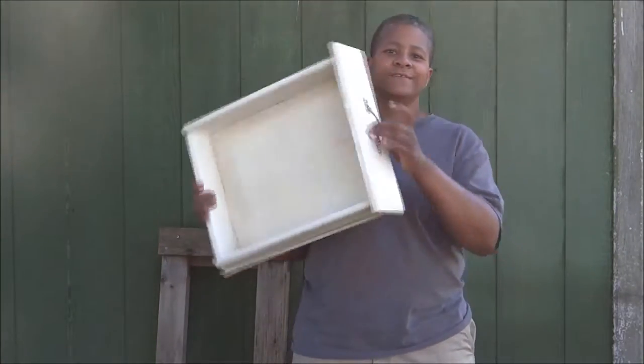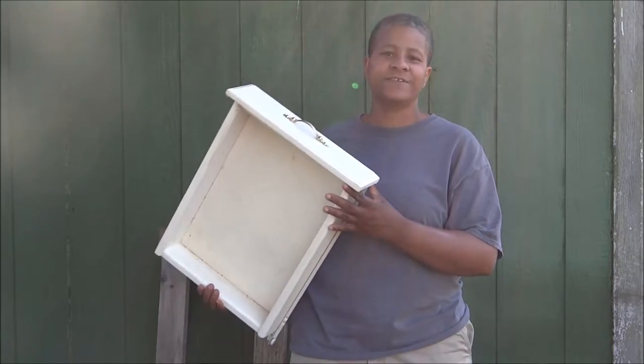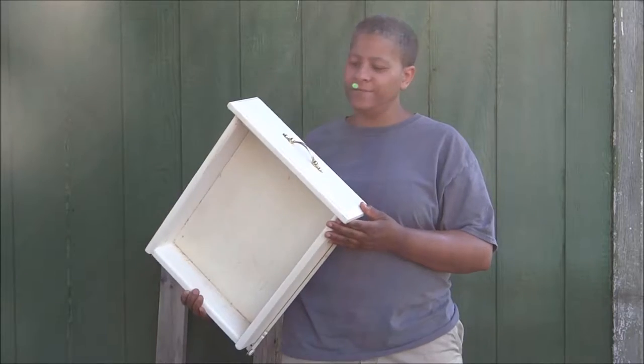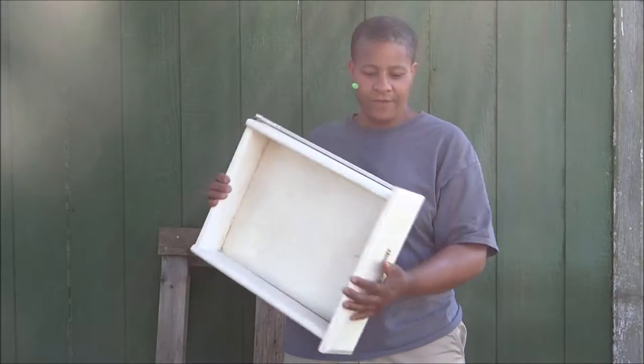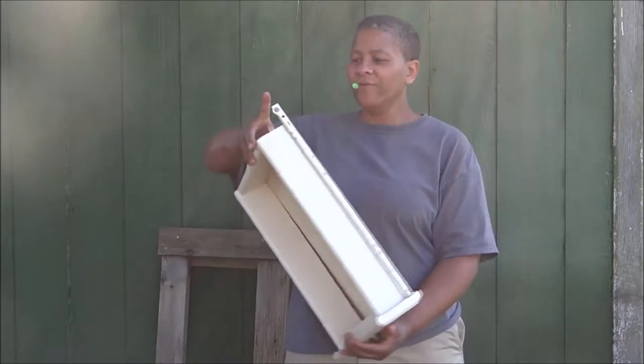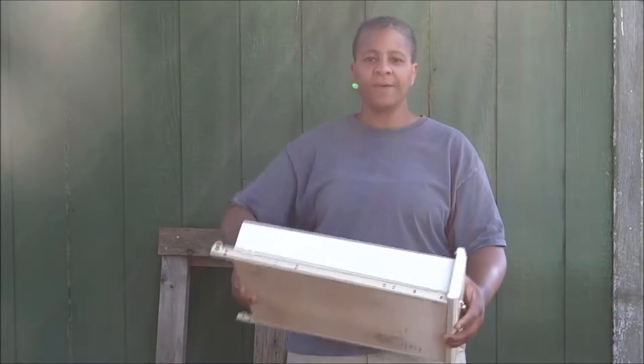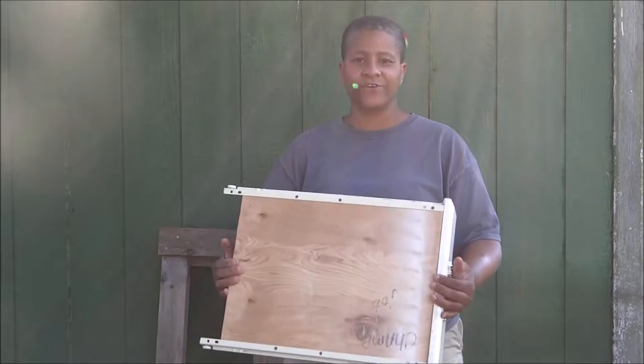I went to my local thrift store and saw this drawer here and decided I want to turn this into a stylish serving tray. First thing I need to do is take this hardware off, take these drawer rails off, and get this drawer fixed because it's kind of coming apart in a couple places. Let's go ahead and start doing that.